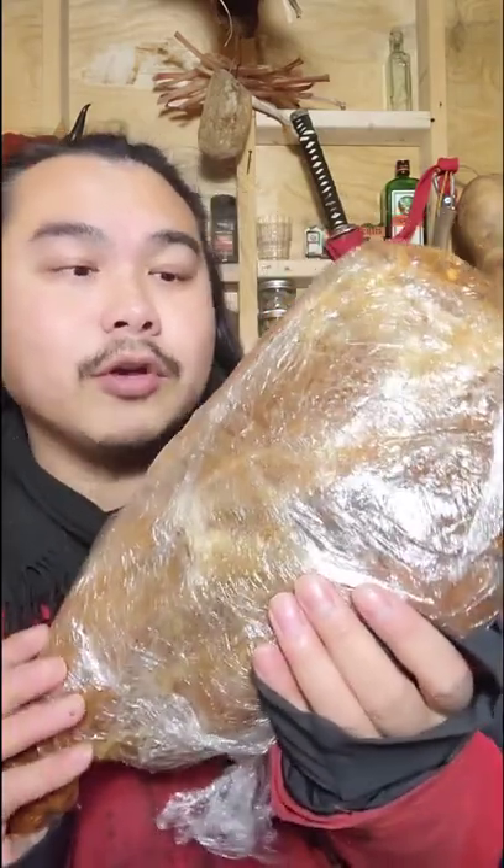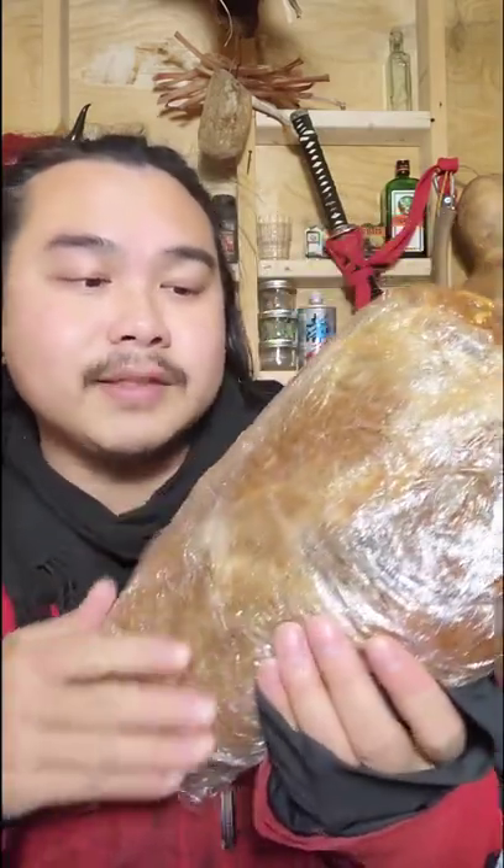I'm preserving a whole leg of lamb. I've been talking a lot about preserving meat, so this is another experiment I've been working on. This whole leg of lamb has been salted and seasoned with a bunch of spices and herbs. It's been about 10 days now.